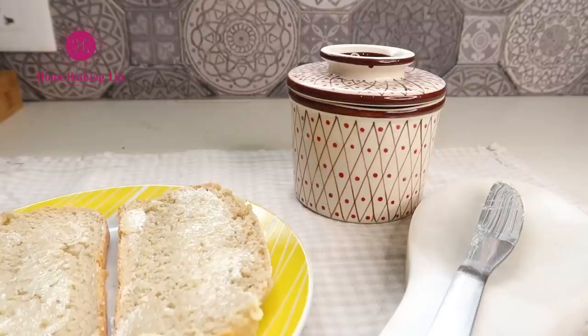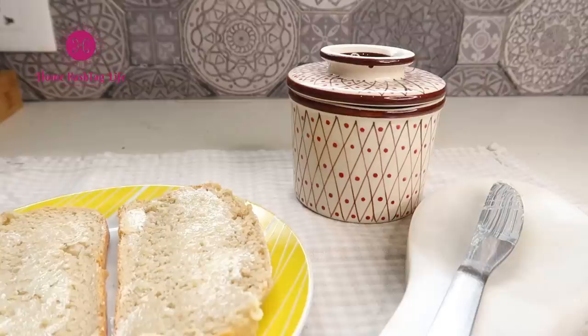This is so interesting and so classy — I simply fell in love with this butter keeper. Be sure to give this video a big thumbs up if you found these tips interesting and useful. Do try them out and don't forget to comment which one really helped you. Thank you so much for watching. Subscribe to Home Hashtag Life for more videos, pictures, and life updates. I will see you in the next one. Till then, take care. Bye bye.